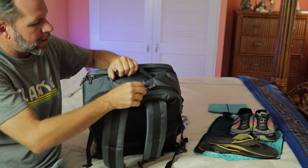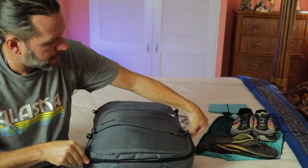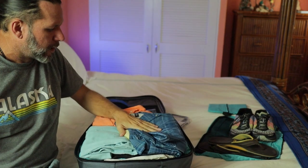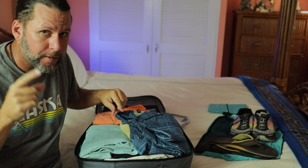The reason that I bought it is because it opens like a normal suitcase. I'm going to show you everything that I packed — three weeks in Europe travel carry-on bag. You're going to love it.